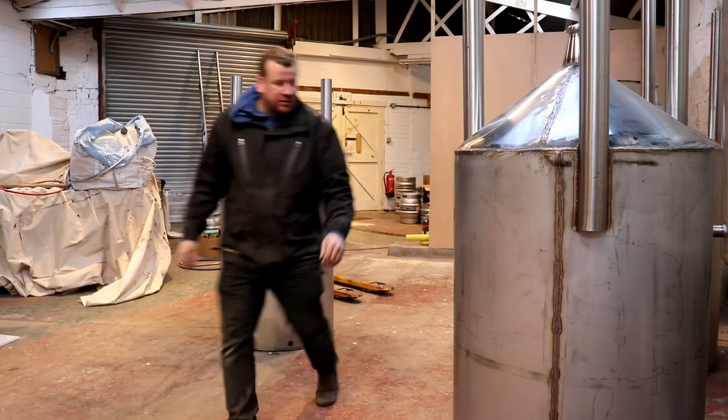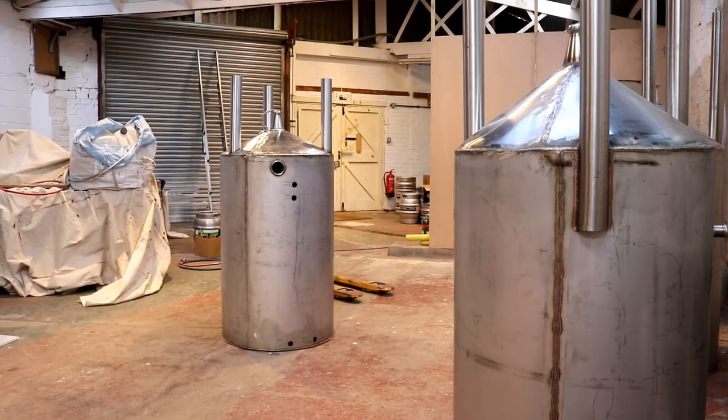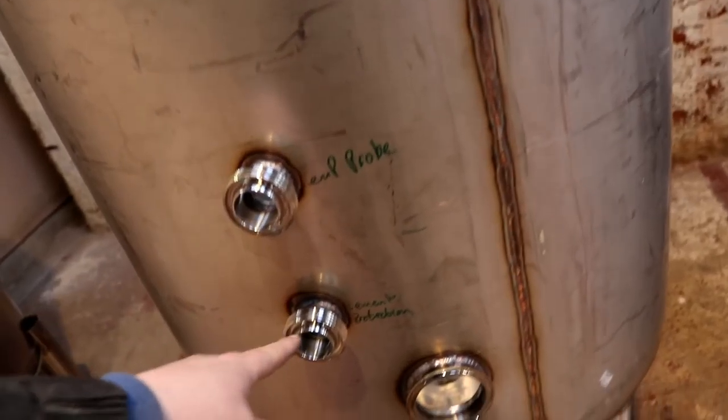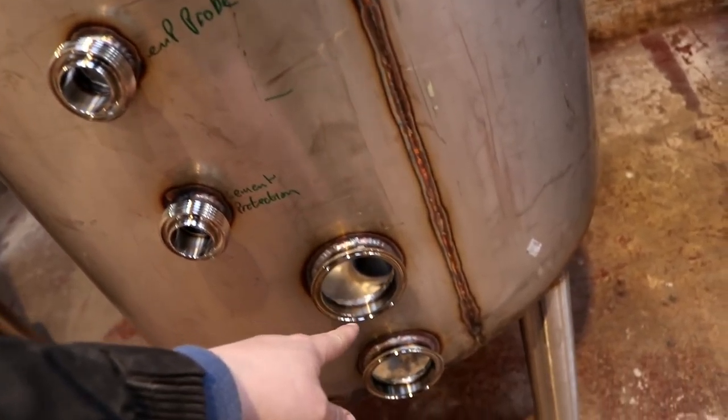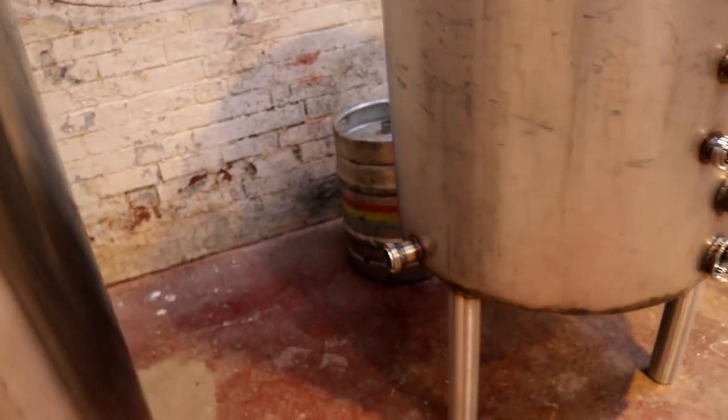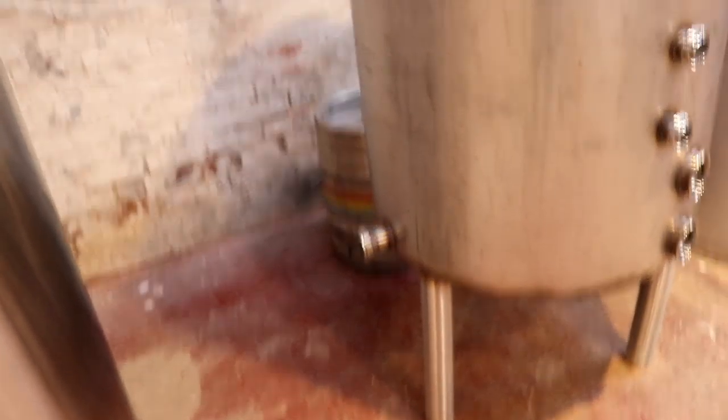Looks lovely. She's all piped up now — temp probe, element protection, one element, two element. And then around the side — I've gone the long way, but anyway, it's there. Pump out, pump in. And then that'll allow us to take off and do a whirlpool — well, not quite a whirlpool.